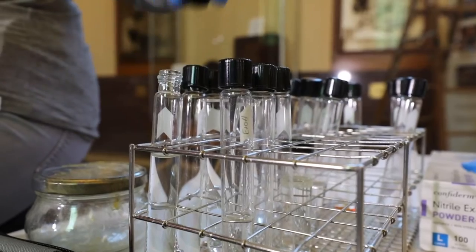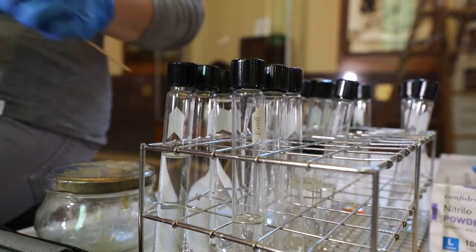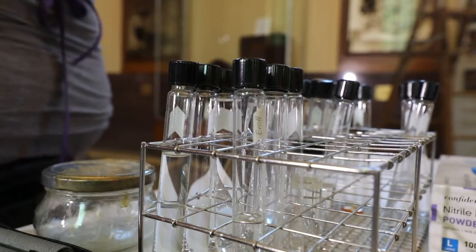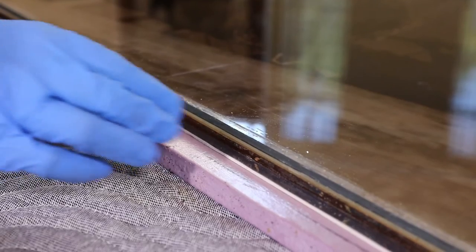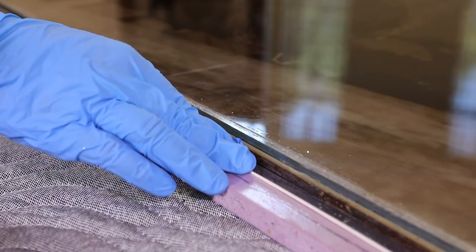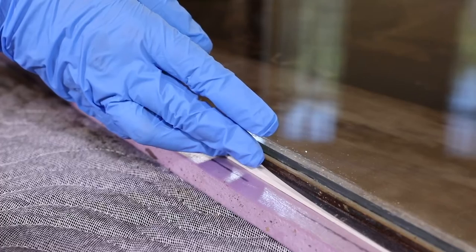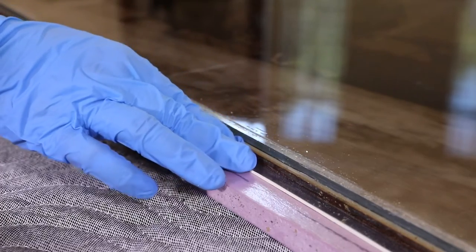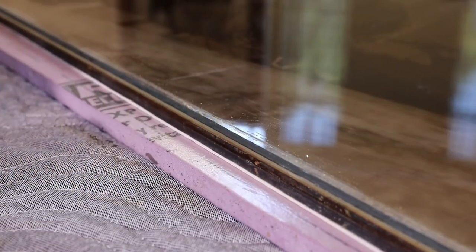We're getting ready for the next step, and that's going to be removing the residual adhesive on the front of the image-bearing plate with solvent and a small swab. I've also prepared a backing board with silver mylar and four-ply rag board to serve as a non-invasive fill for losses in the mirror layer.